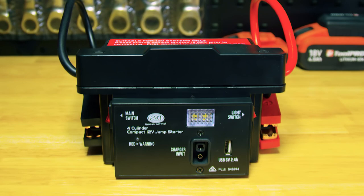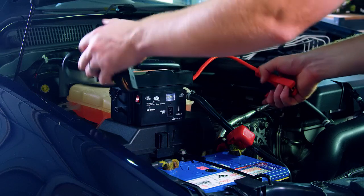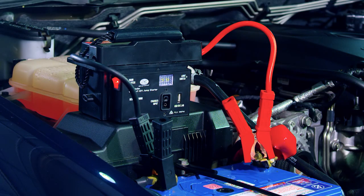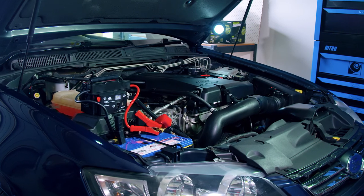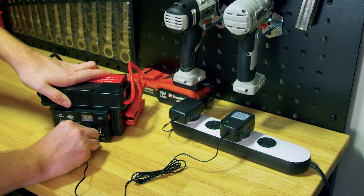The four-cylinder compact 12-volt jump starter will easily kick over an engine up to 2 litres capacity. It's powered by an 8-amp-hour AGM battery with a peak output of 800 amps, with copper cabling capable of delivering 100 amps at 9 volts. From zero capacity, this jump starter will recharge in 10 to 12 hours, and the whole unit weighs only about 2.4 kilos.